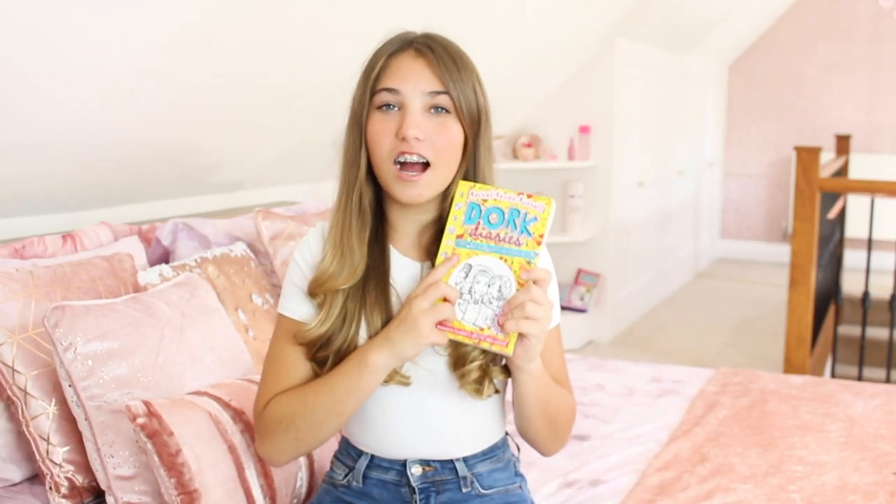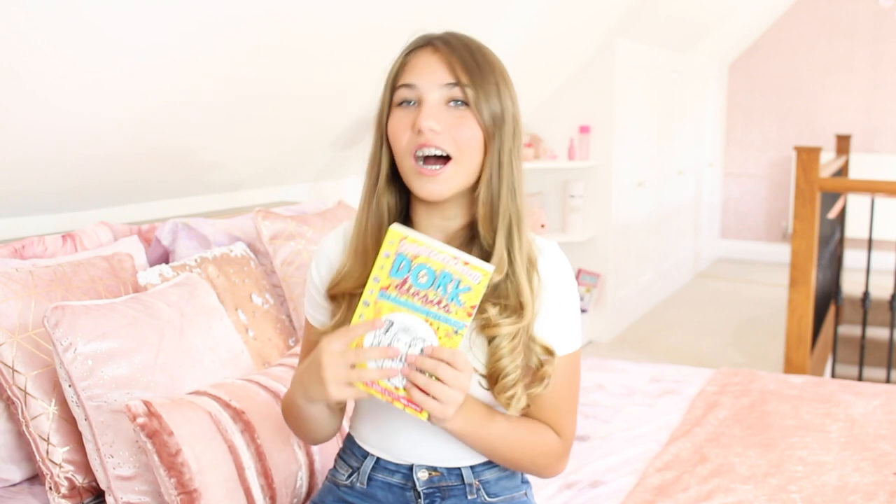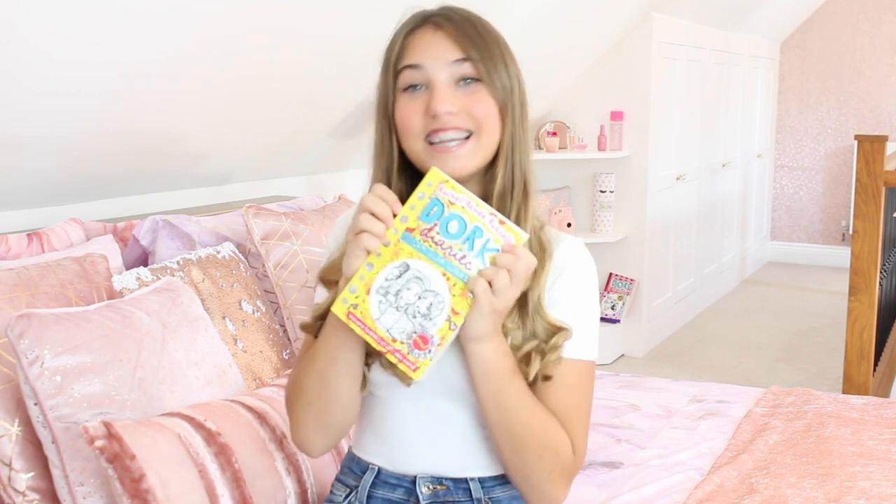This book is even more special to me as I can relate to it, and you'll find out why very very soon. Don't forget to subscribe to my channel and click that notification bell so you don't miss any of my videos. Stay tuned all the way to the end to hear me — wait for it — sing, just like how Nikki does in Spectacular Superstar. Let's get on with the video.